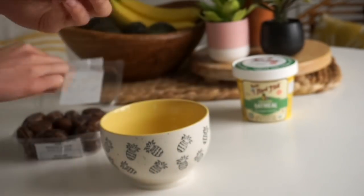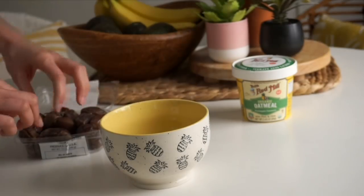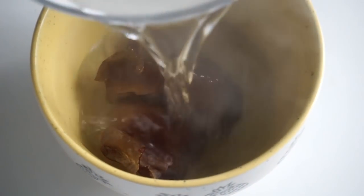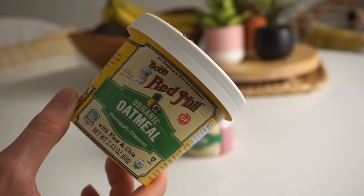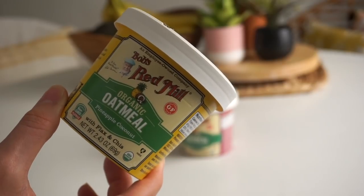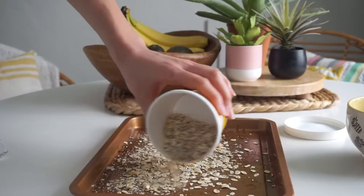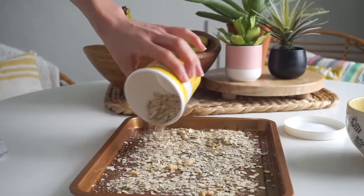We're going to start by making some tropical energy bites. For this you'll want four medjool dates — just pull them apart to remove the pit and place them into a bowl, cover with boiling hot water, and let them sit for about five to ten minutes. In the meantime, I'm taking this Bob's Red Mill organic oatmeal cup in the pineapple coconut flavor and transferring the oats to a baking sheet to toast in the oven for about five minutes, which will really enhance the flavor.